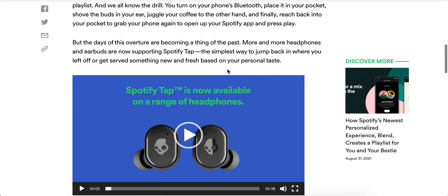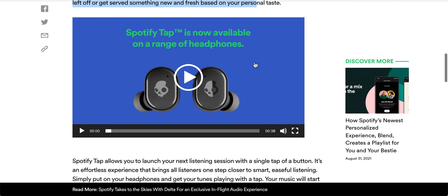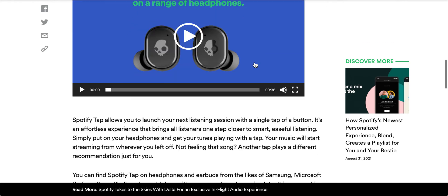But Spotify is now introducing Spotify Tap — the simplest way to jump back in where you left off, or get served something new and fresh based on your personal taste. It allows you to launch your next listening session with the tap of a button.